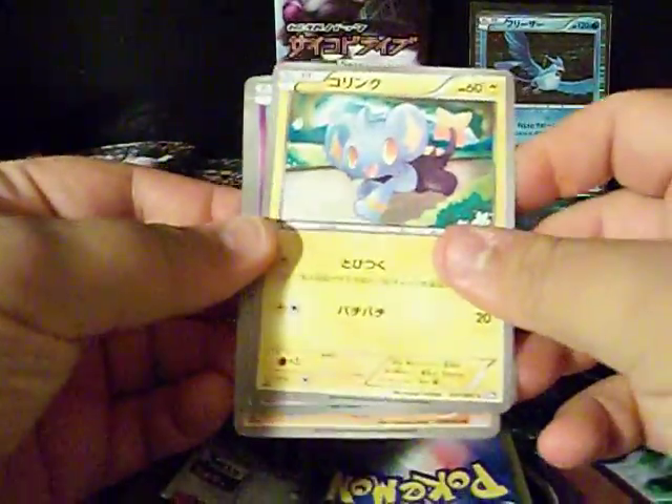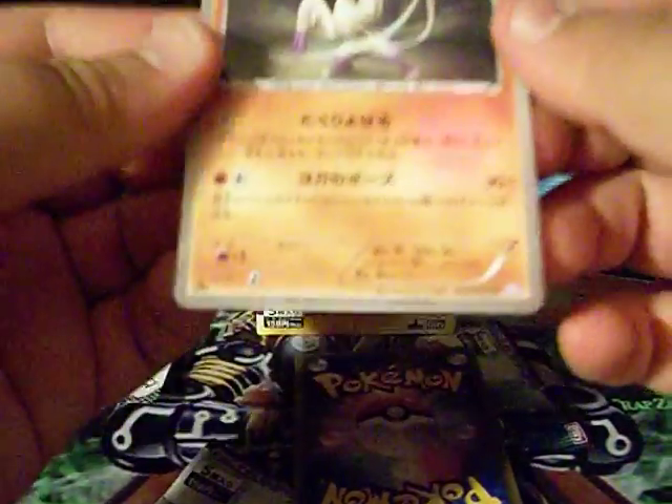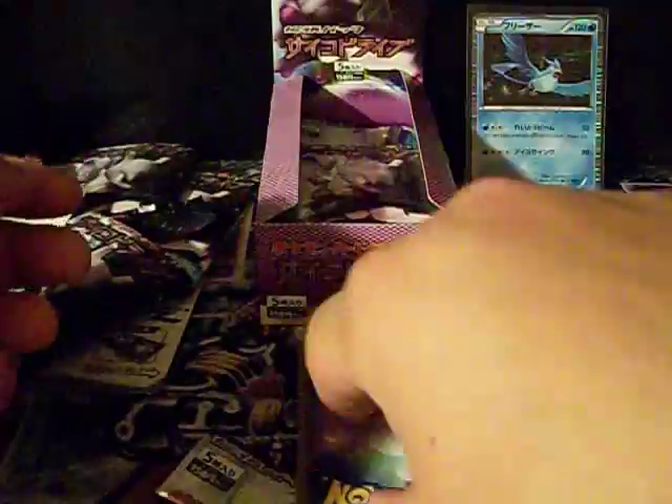I should be uploading — I gotta upload a few videos actually. Let's see — oh, Shanks, that's pretty sick! Whoa. I mainly wanted to buy this box because I wanted the Mewtwo, to be honest, and there's a shining Mewtwo in the set. And I mean it'd be cool to open on my channel.